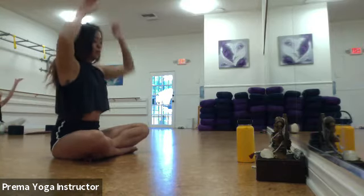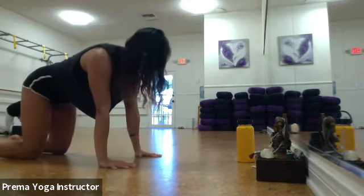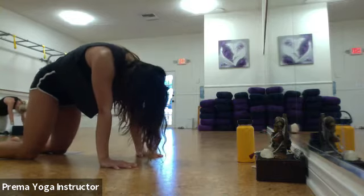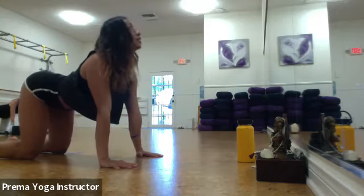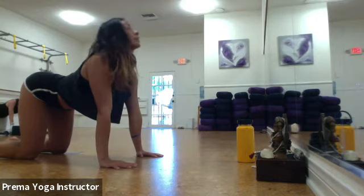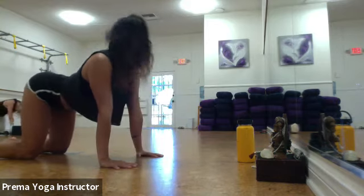Inhale lift back up, go ahead and release the arms, make your way to a tabletop position on your hands and knees. Once you're on your hands and knees, stack your shoulders over your wrists and your hips over your knees. Take an inhale, exhale — find cat pose. Round your spine, look at your belly button, tuck in the chin and tuck in the tailbone. Inhale, drop the chest and arch the back, look up at the ceiling, point your tailbone up. Exhale, curve your spine, tuck your chin in. Inhale, drop the chest, arch your back. Flow through these two poses at your own pace — think of curving your spine as much as you can and then reversing that, arching as much as you can.